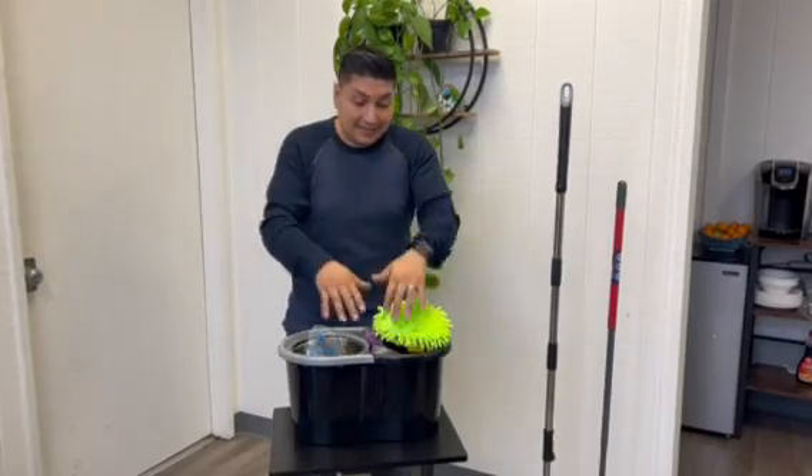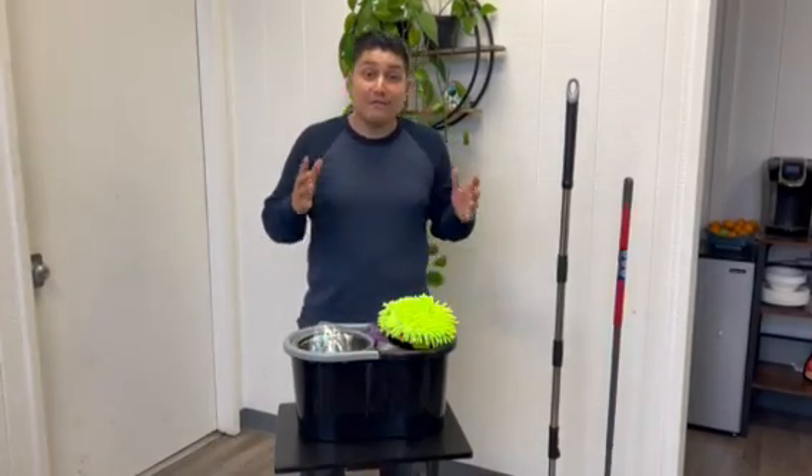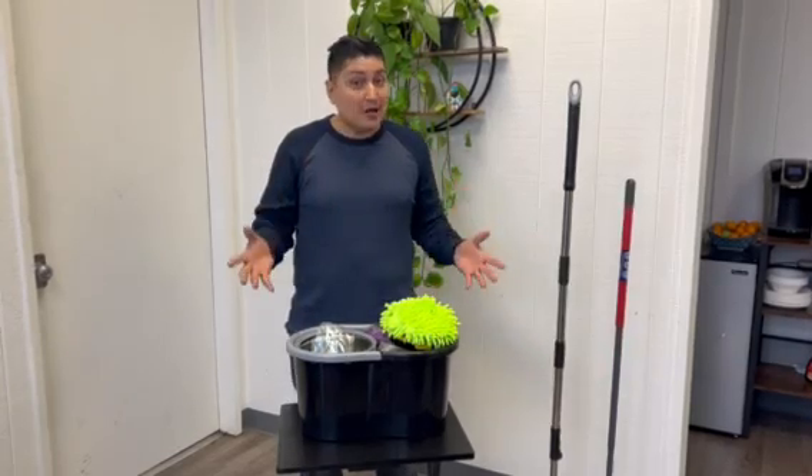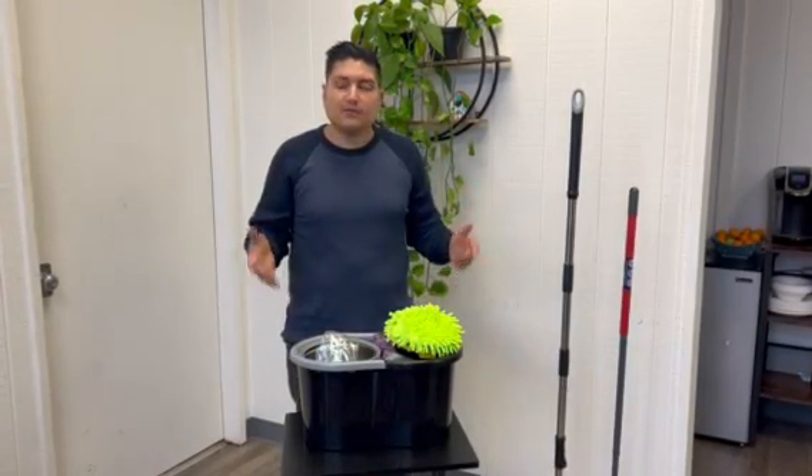And now we finally got this black color just in time for Black Friday, so you have five fun colors to choose from. Everybody needs a good mop, okay? You can't go wrong. Click on the link below.